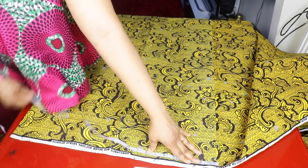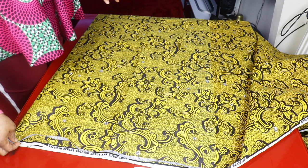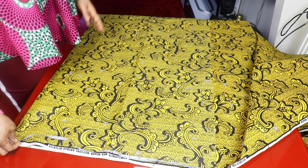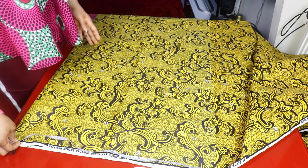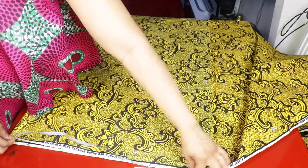To determine the fabric I'll cut out, I add the 20-inch length together with the 2.5-inch radius. 20 plus 2.5 equals 22.5 inches, and that will determine the total length of fabric I'm going to be cutting out.